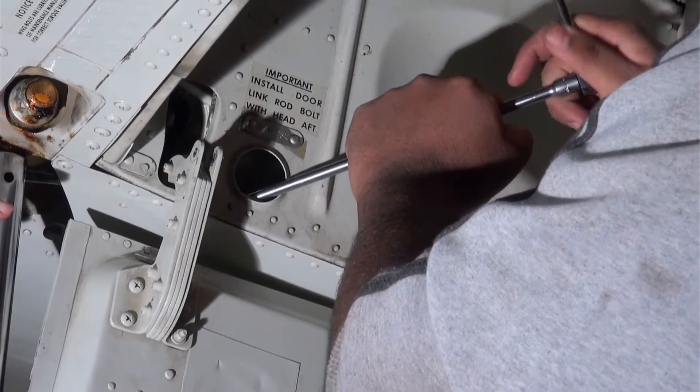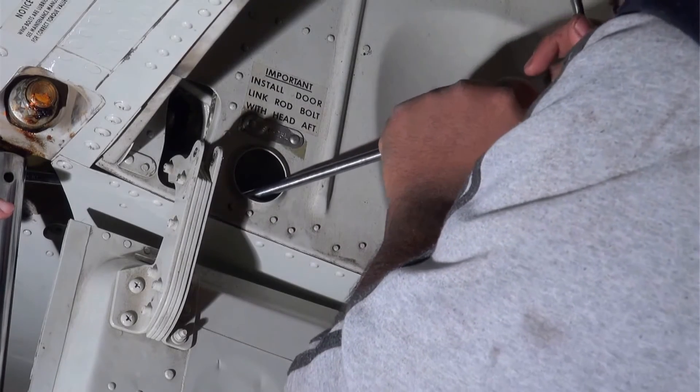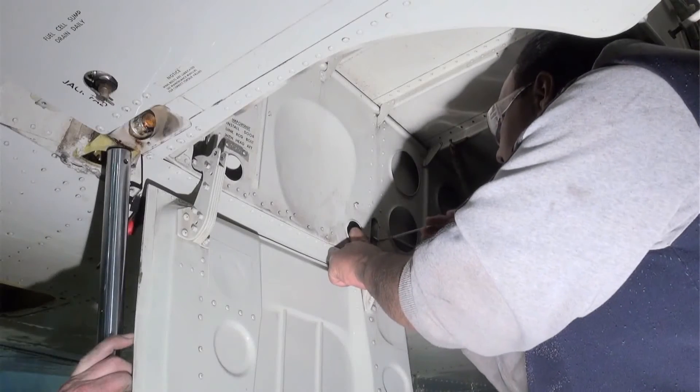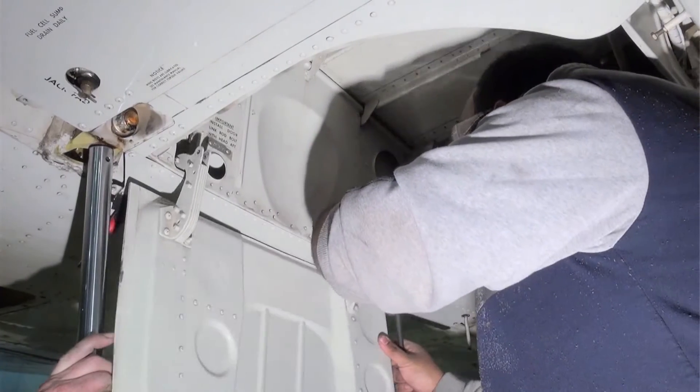Mitch is holding the bolt head while Andrew tightens the nut on the aft side. The inaccessibility of this location is very likely the reason these joints may not always be lubricated on an annual basis. With AeroTuff it just doesn't matter.